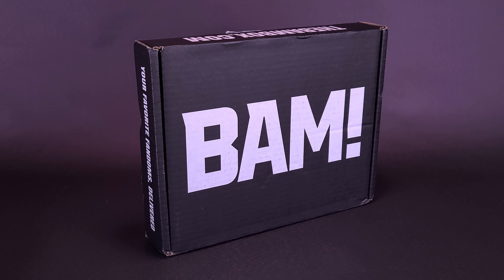Want your autographs on track? BAM's got your back. What's inside the BAM Box, the monthly fandom subscription service?